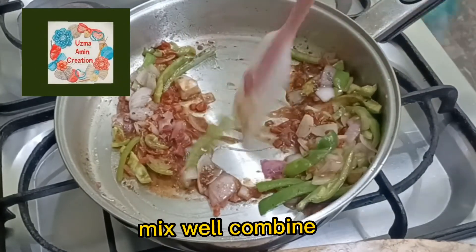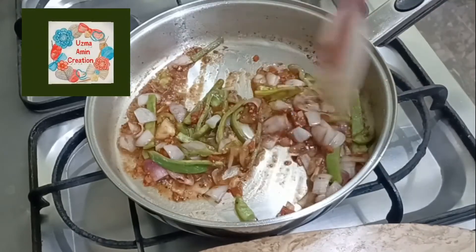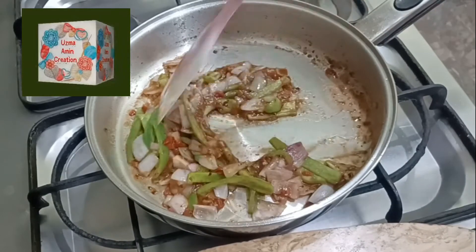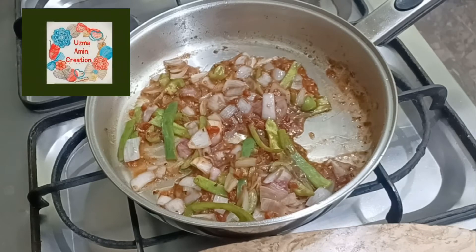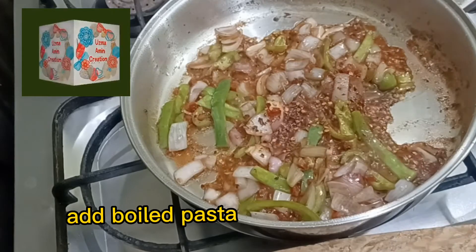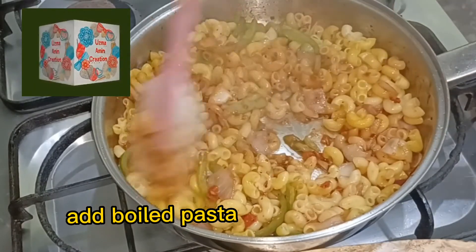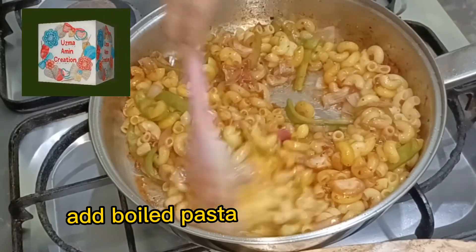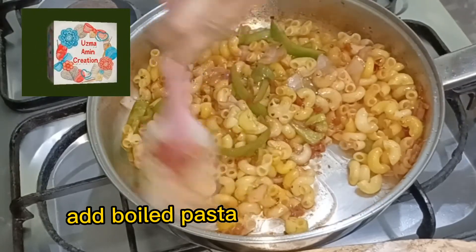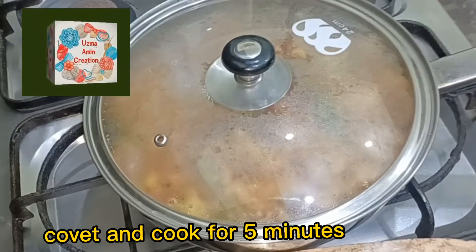Mix well and combine. Add boiled pasta. Mix all ingredients together. Cover and cook for 5 minutes.